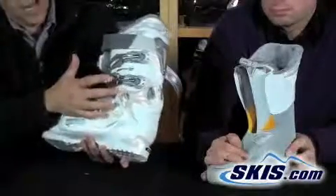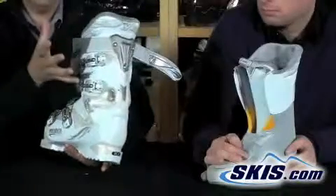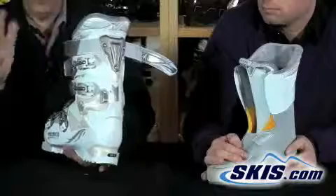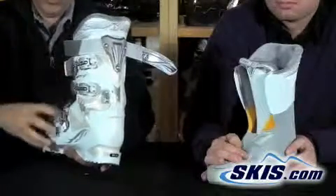It also has a side cant adjustment which allows you to adjust the cuff inward or outward. If your knees point out or in, you can make the adjustments so your skis stay flat.